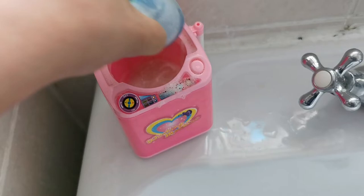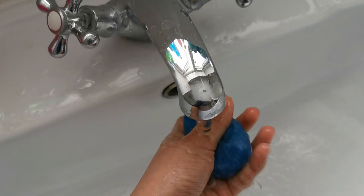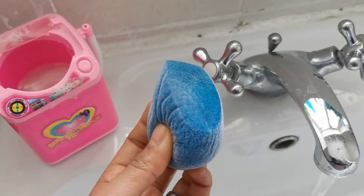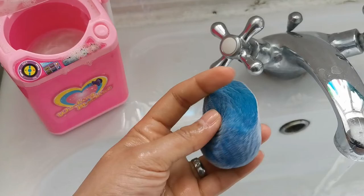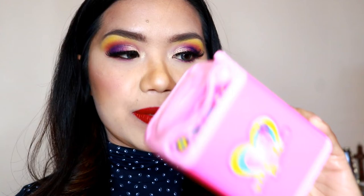Anyway guys, I think it did clean my sponge. Not all the makeup is gone, but you do need to squeeze it yourself. It's like the machine soaks and lathers it with soap, and then when you squeeze, more of the makeup comes off. What do you think guys? It actually does seem like my sponge got cleaned. I'll show you what the sponge looked like when it was dirty, and I'll show you what it looks like now.